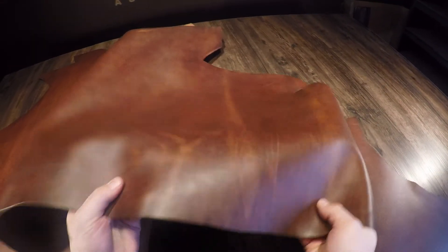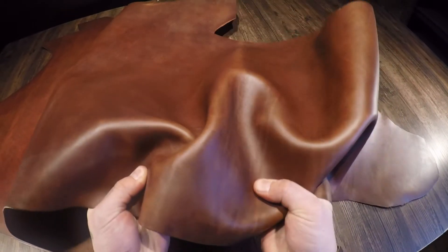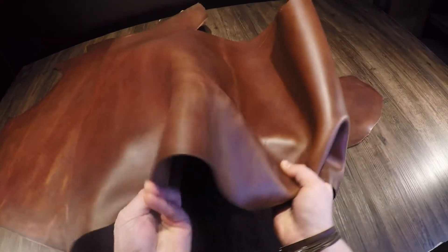This leather is 100% usable all the way to the edges — very clean. This will be a burnishable leather. You have a regular temper, so it does have a fair amount of snap and rigidity.